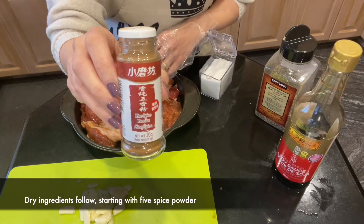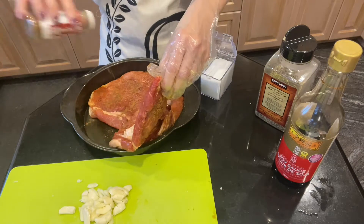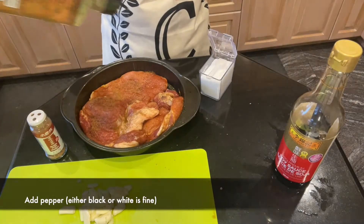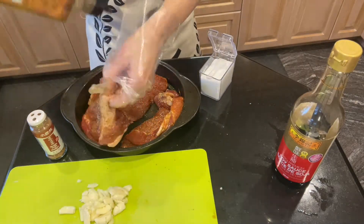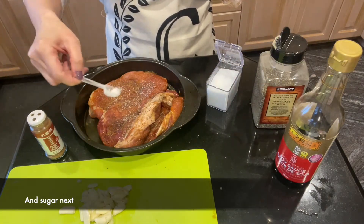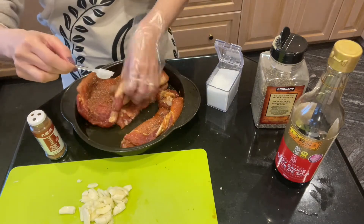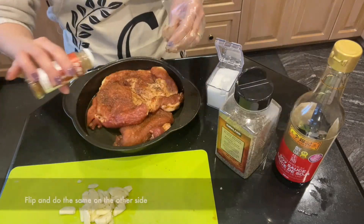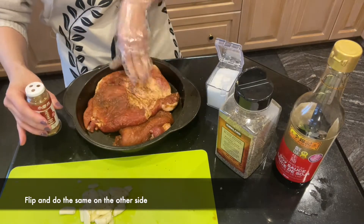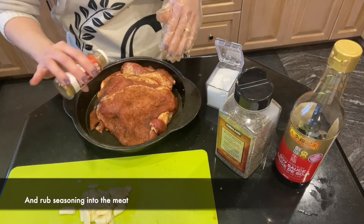I'm assuming you like the taste of five spice powder — otherwise, Taiwanese pork chop may not be right for you. Just do the same to the other side and massage them all in.